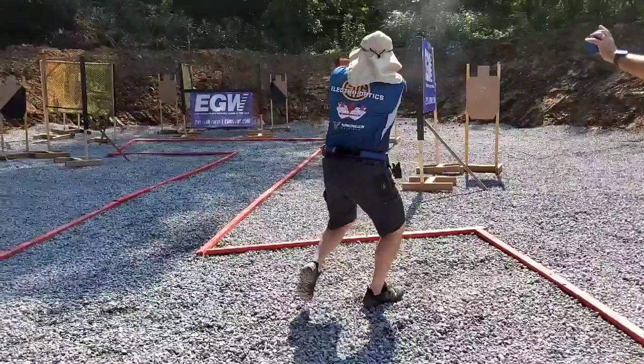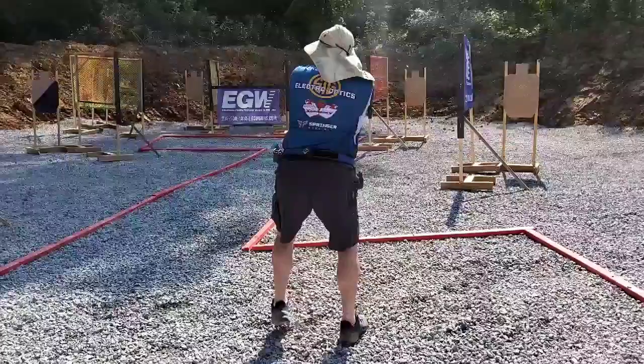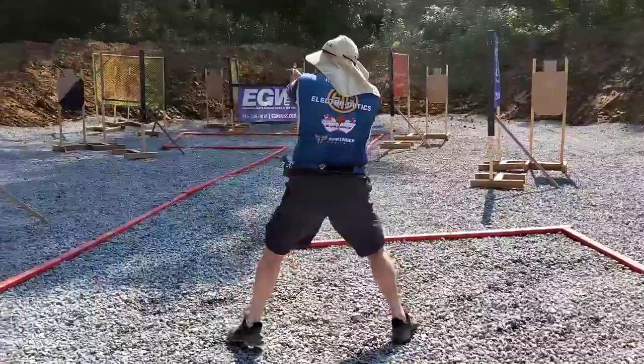Target one. Target two. Then I shift direction — head, then gun.